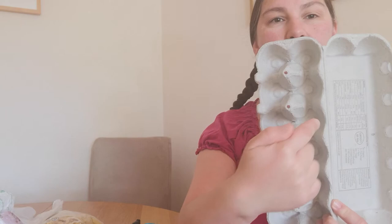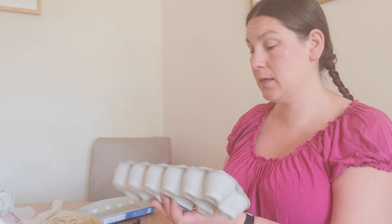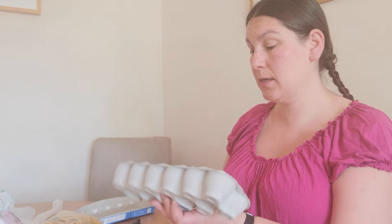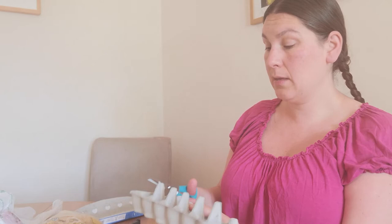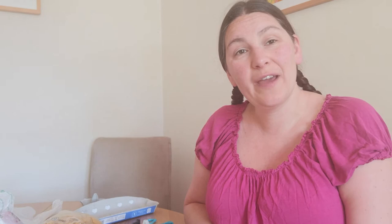I've got one more game for you, and this time we are going to use an egg box. We're going to be thinking about numbers up to ten. How many spaces have I got in my egg box? Let's count: one, two, three, four, five, six, seven, eight, nine, ten, eleven, twelve. I only want ten so I'm going to cut off two.